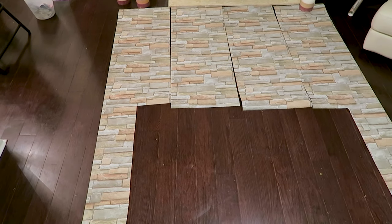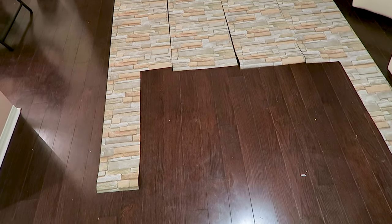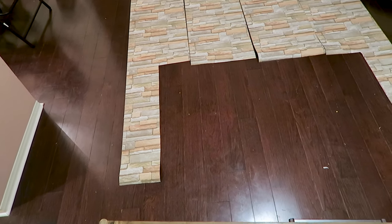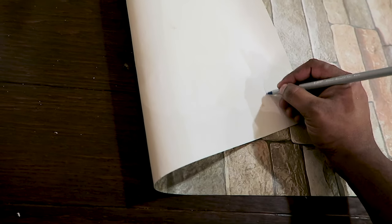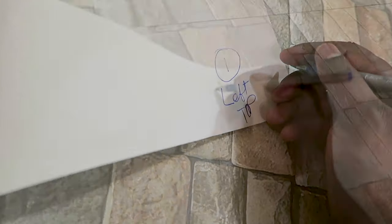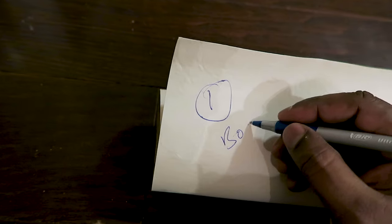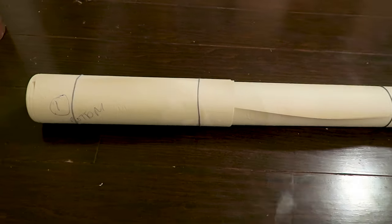I cut the entire wallpaper according to size, with all measurements and patterns matched. Now I'll number each piece — one, two, three, four — and mark top and bottom so we're not confused when pasting to the wall. For example, this would be number one, left top, then one bottom. Then fold each piece inside out and tie it with a rubber band.